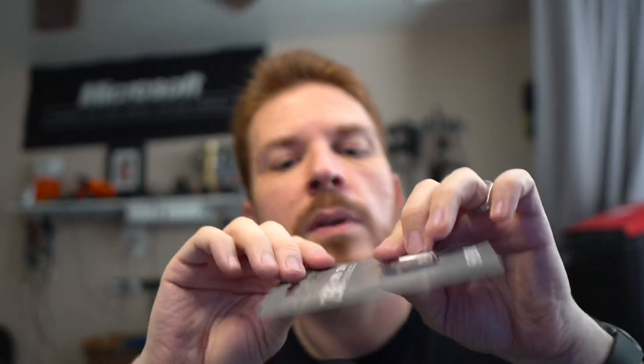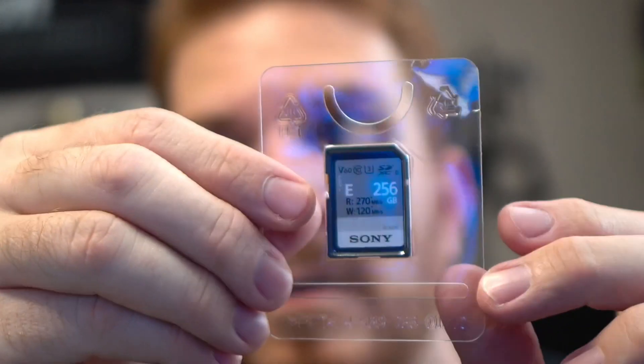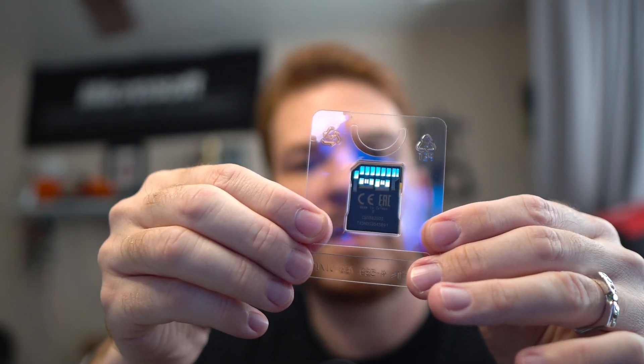Now here is the Sony. Let's tear this one open. And again, it has the second row of pins confirming it's UHS-II.